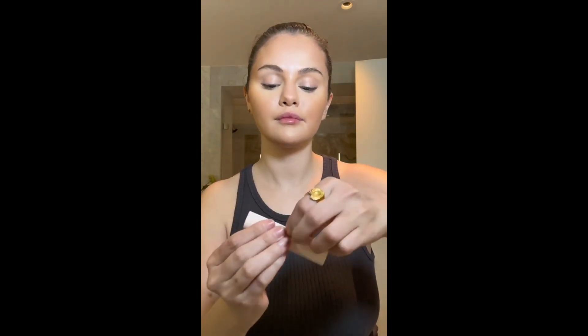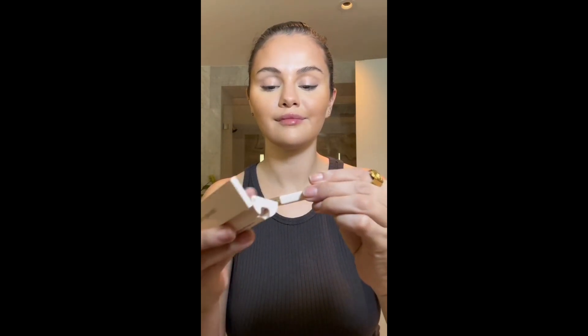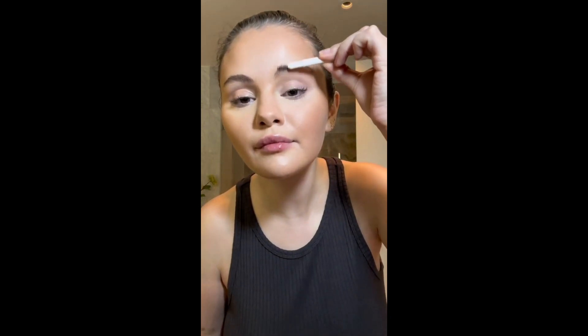I'm going to go in with a darker shade to give a more bronzing effect — that was new, I never tried that. Then I'm going to go in with my brows, using this little contraption to brush my brows up and get them in place.